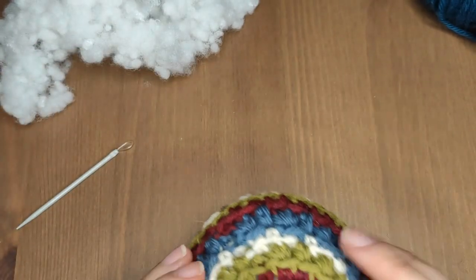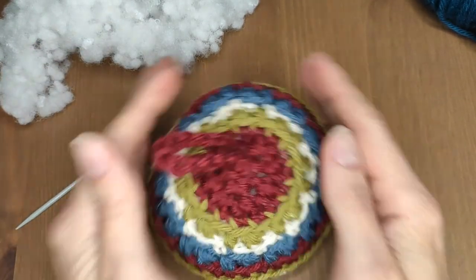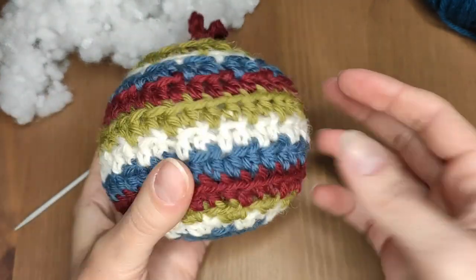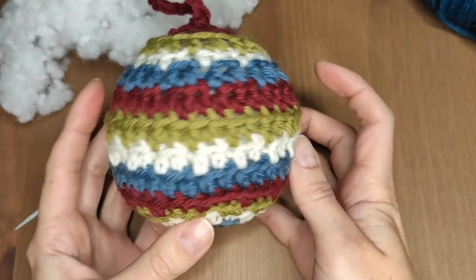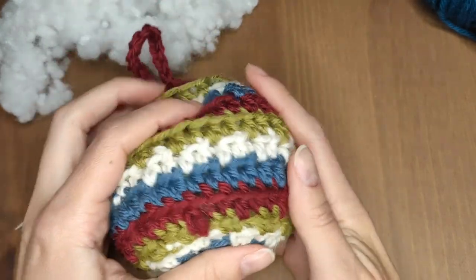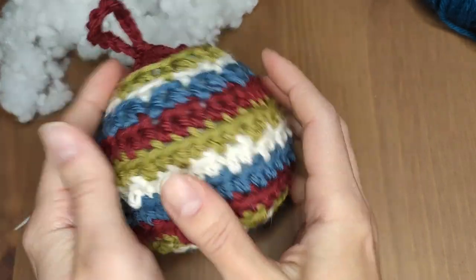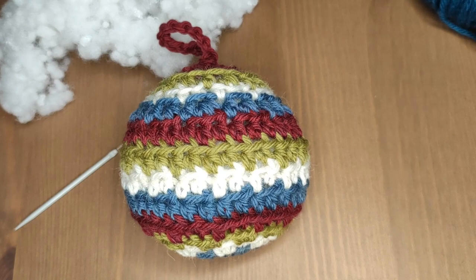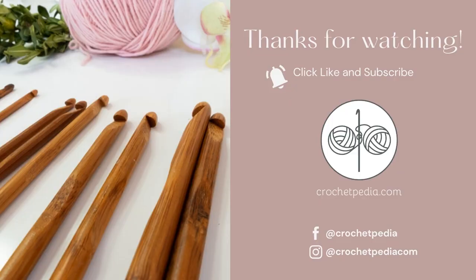Your bobble is now ready! I hope you liked making it as much as I did. Remember that its size will depend on the type of yarn and hook you use — experiment with colors and get creative. If you liked my video please give me a thumbs up and subscribe to my channel. If you have any questions or would like to see more, please leave suggestions and feedback down below. Thanks and have a creative day!